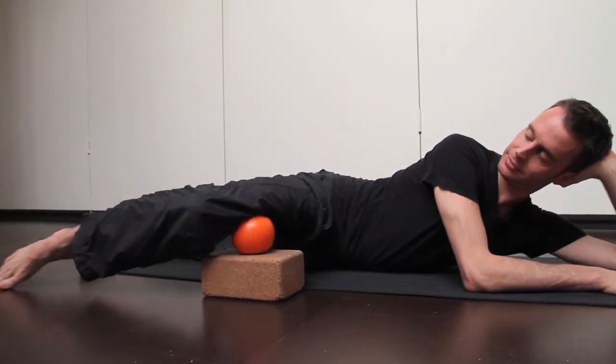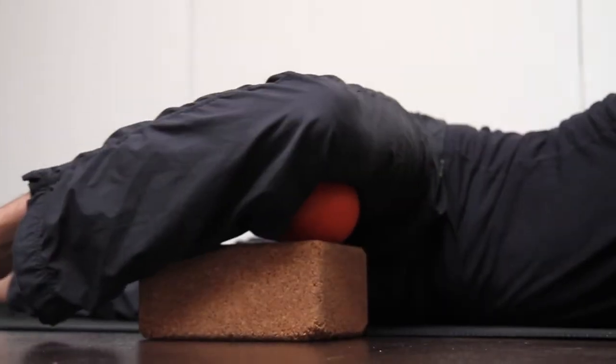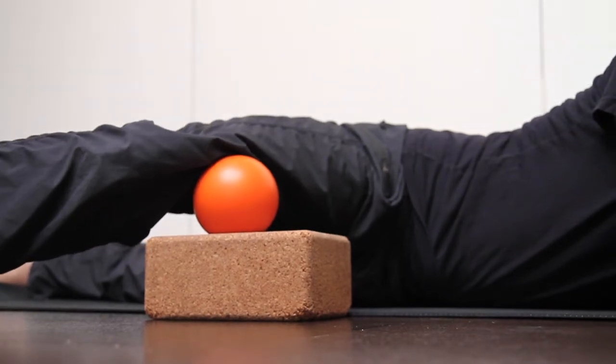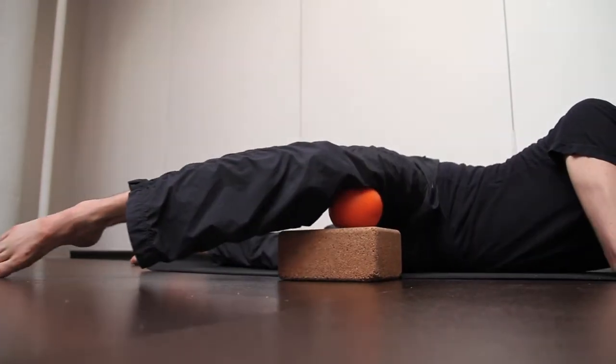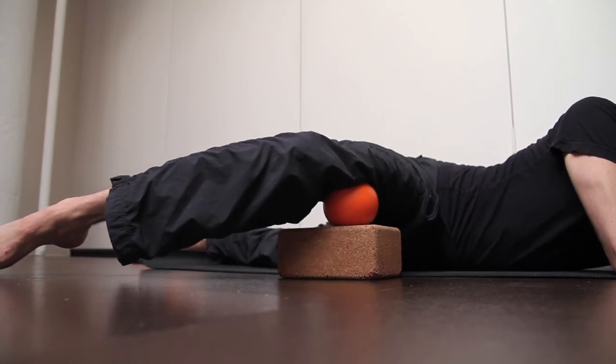Place the ball on the inside of the thigh. By bending and straightening the leg or lifting and lowering it, you'll cross-friction the fibers there. You can also slide your knee out away and in.